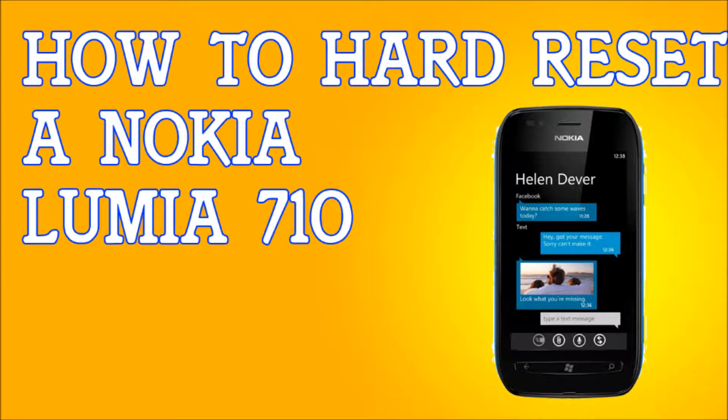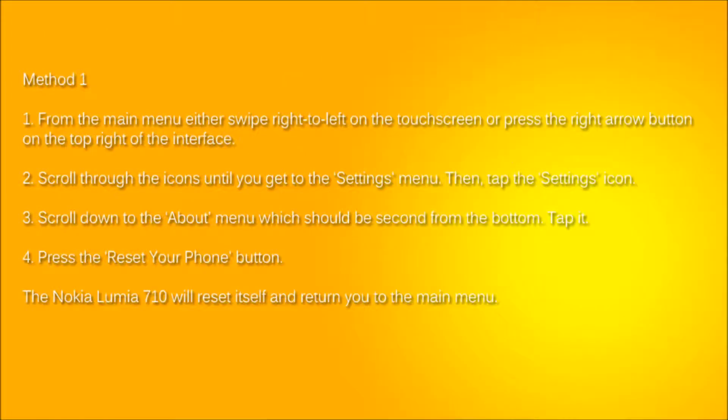I'm going to show you both methods. The first method is if you can use the phone. From the main menu, swipe right to left on the touch screen or press the right arrow button on the top right of the interface. Scroll through the icons until you get to the settings menu and tap on the settings icon. Scroll down to the About menu, which should be second from the bottom. Click on that and there will be an option to reset your phone. Click on that, confirm yes and yes, and your phone will reset itself.